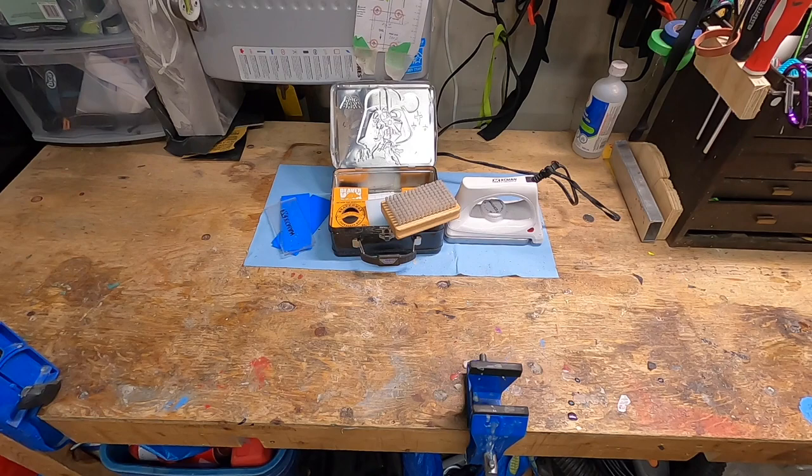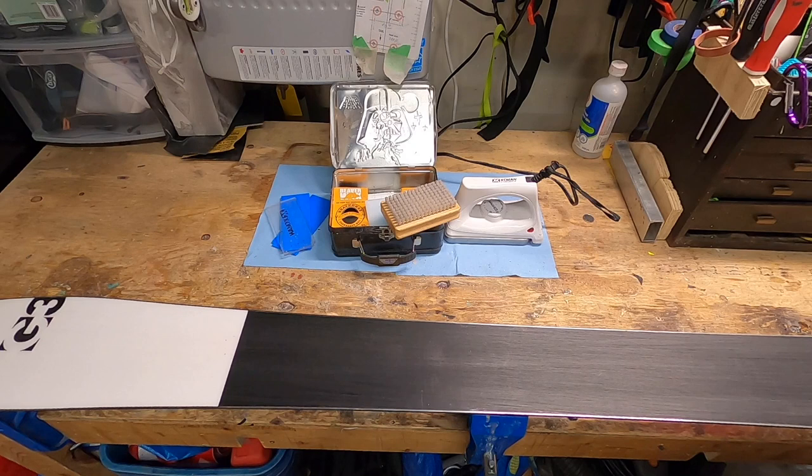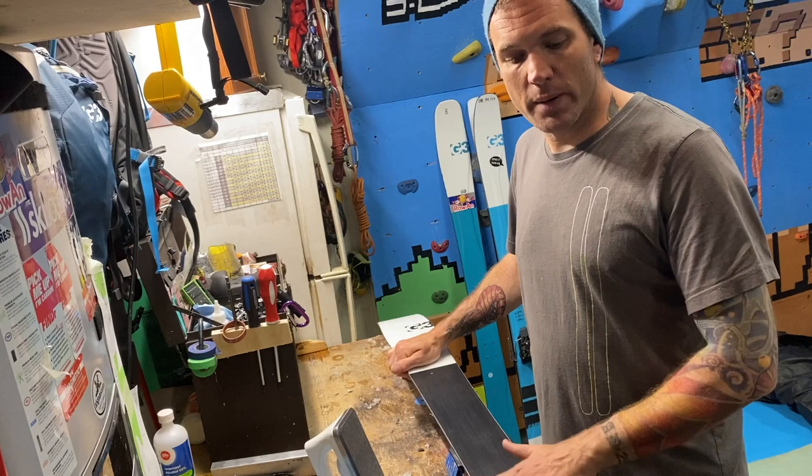So what now? You've got your ski up on your bench, whether it's in a vise or something else. Have a quick look at the base — look for any major deformities or gouges, anything you'd want to take care of before applying wax. We can talk about fixing P-TEX later, but let's assume your bases are in good condition and maybe just looking a little dry.